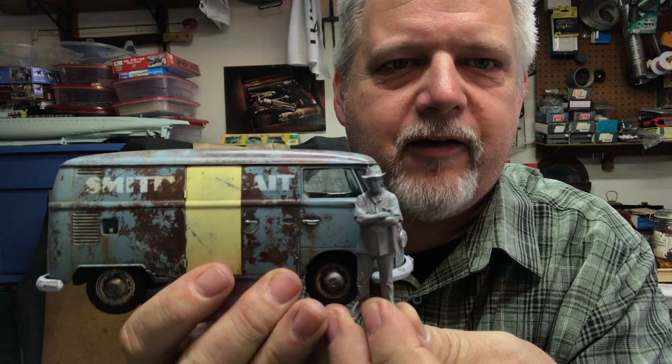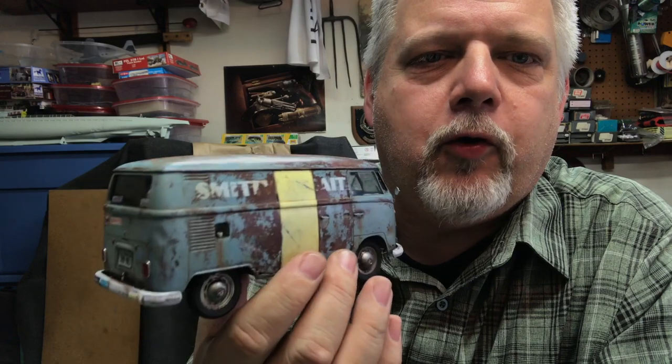Hey guys, welcome to the Workshop Recorder. I finally finished my little Volkswagen van and wanted to show you what I've done. I didn't record any video of the process, which is pretty standard, but I've taken a lot of photos to share. Here it is — it's ready for a vignette base. I'm going to make a vignette base with some readout characters to give you an idea of the scale.